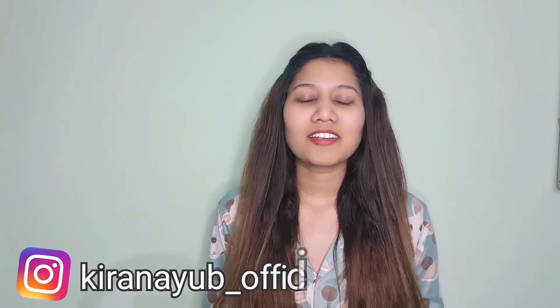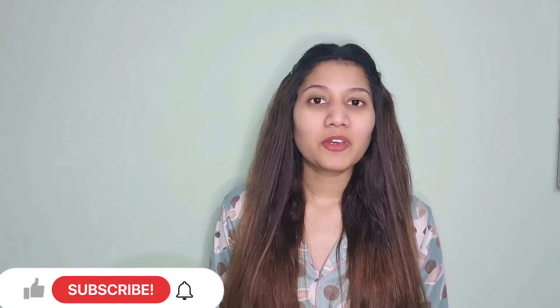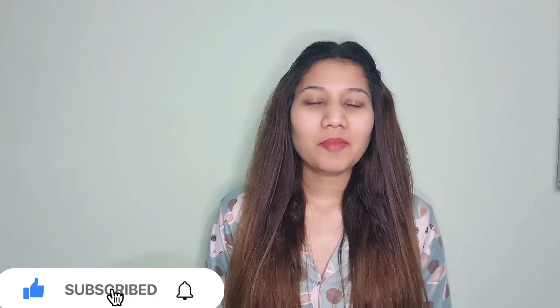Hello everyone, this is Kirani Yube and welcome back to my YouTube channel. Thank you so much for stopping by. If you are new on my channel, please subscribe — I will truly appreciate that — and press the bell icon so that you never miss any update from my channel.